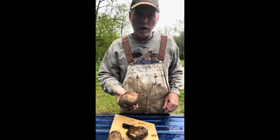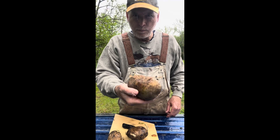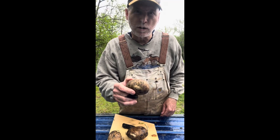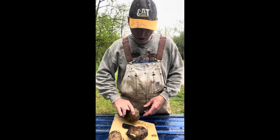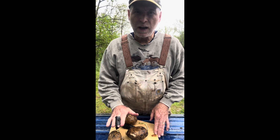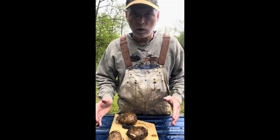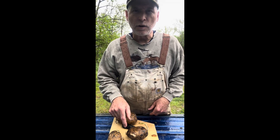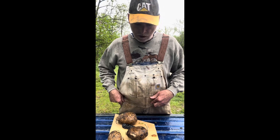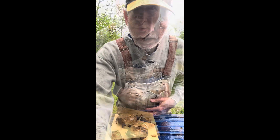All right guys, these are some Kennebec seed potatoes. I think I'm tempted to just take this one and bake it for supper, but I'm gonna get ready to cut them up into pieces, put them cut side down in the soil about a foot apart and about six inches in the ground. You put a little bit of fertilizer between each one of the hills, and then we'll get to the next step.